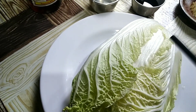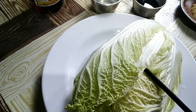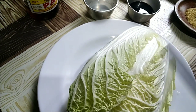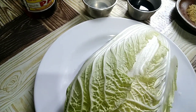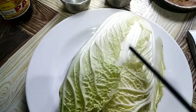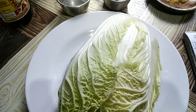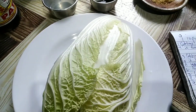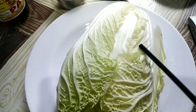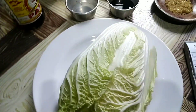Number eight: cabbage is an excellent source of Vitamin K. Last but not least, number nine: it's very easy to add to your diet. So Chinese cabbage is good for our diet and very beneficial for our body. Everything that grows from the ground, for me, is herbal.